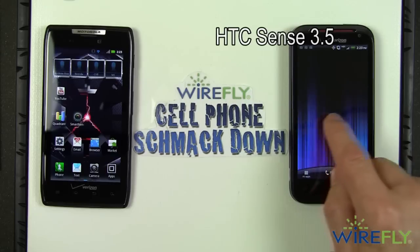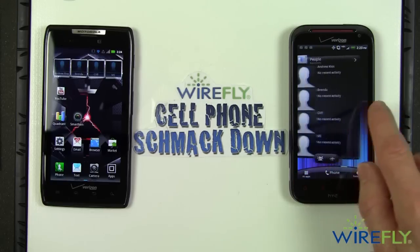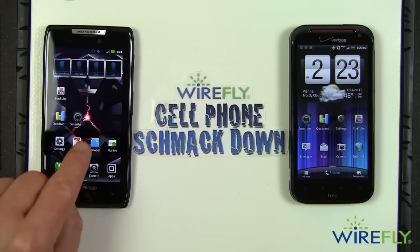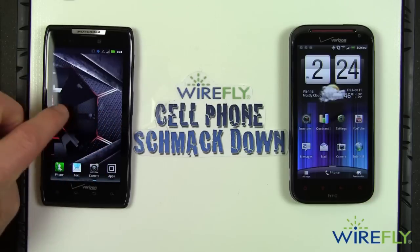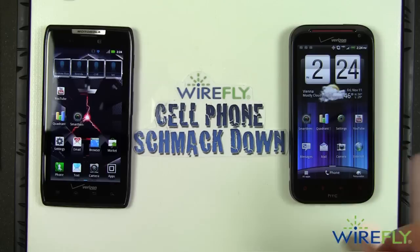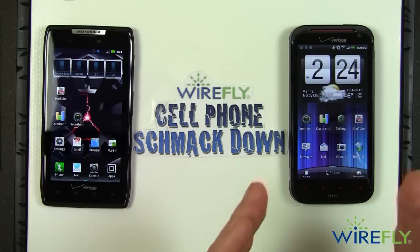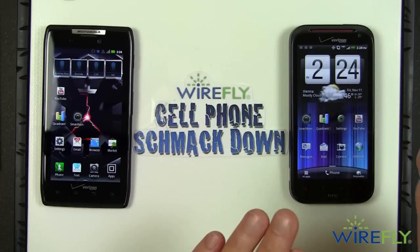The ReZound comes with HTC Sense 3.5 user interface. Every version of Sense from 3.0 and higher has the ability to scroll around and around in one direction continuously — you can just keep going around to get back to your main page. Over here on the Droid Razr, you scroll from page to page until you hit the end and can't go further — you have to back up and go the other way. I like the ability to keep going around, and I also like the pretty flip clock on the ReZound. I'm giving the user interface round to the ReZound.